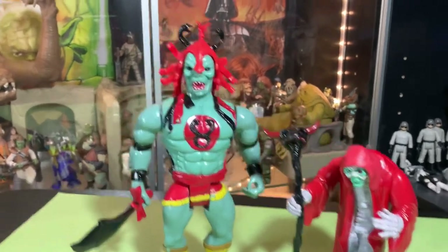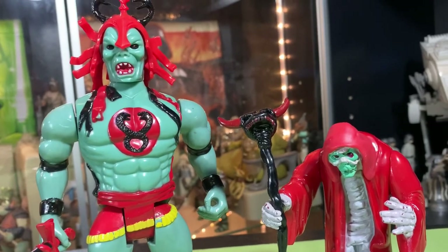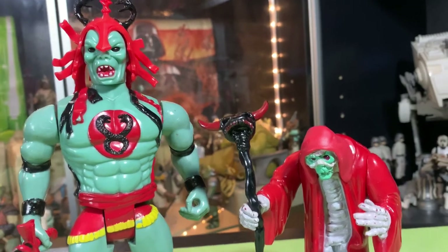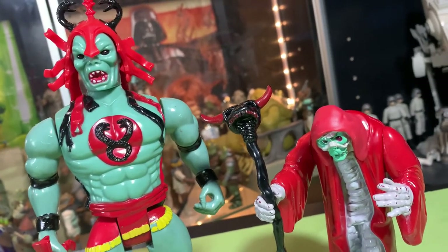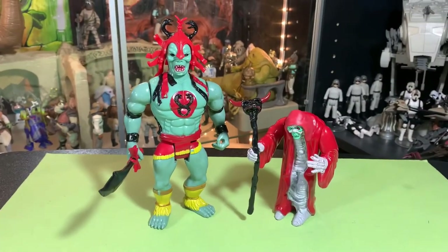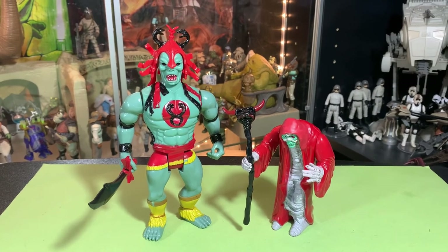Alright guys, I hope you enjoyed taking a look at Mum-Ra — both in his decrepit mummy form as well as the Ever-Living. So cool — these are really cool action figures. I hope you enjoyed this one. Thanks a lot for watching, thanks for clicking on my latest video, thanks for supporting the channel, thanks for being a good friend, and I'll catch you guys on the next one!